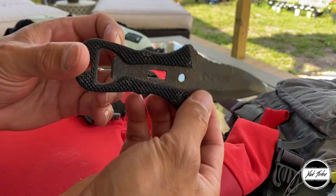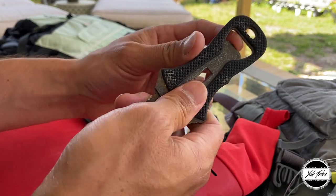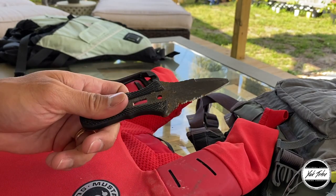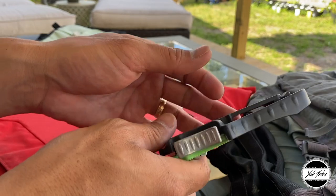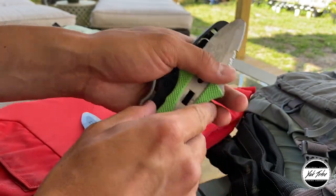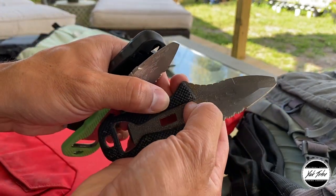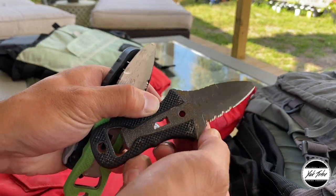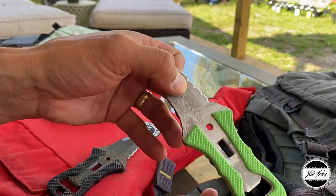I love the NRS knife — it has a bunch of different functions. It's got a bottle opener and it's one piece of metal, which is nice. I have another one that's held up great. You can see some surface rust on it, but that'll come right off. I'll show you guys a trick for removing rust from your knives at the end of the video.